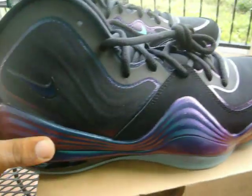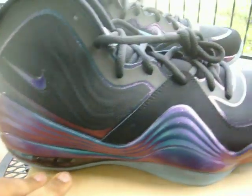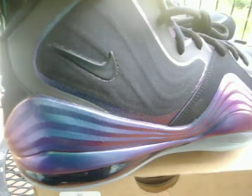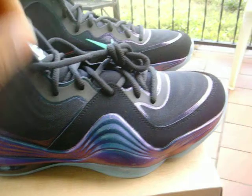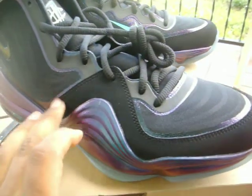Your air unit is going to be pretty much blacked out. Your midsole is going to be a mixture of your atomic teal, purple teal, and black. And again, as you can see, the more you move the shoe the more it gives you that chameleon look as the color just switches back and forth.